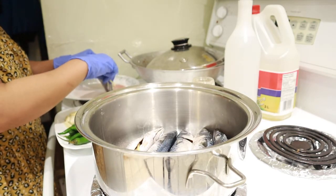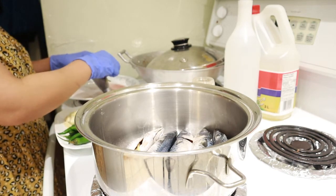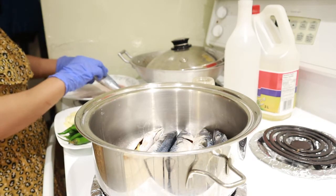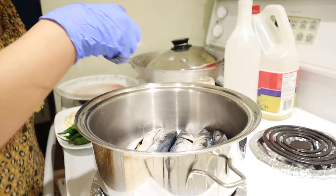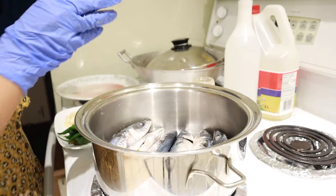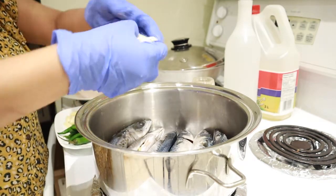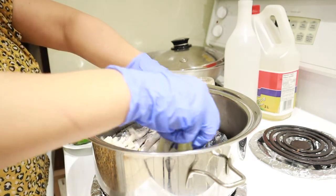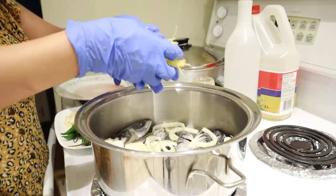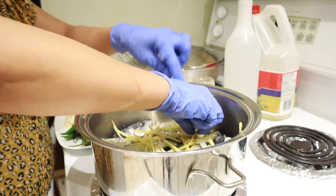This is very easy to make. I grew up in the Philippines but I don't really know how to cook Filipino food before, so I tried to learn how to cook on YouTube. Then we're going to put the onion — just put it on top. Then the ginger, just put the ginger on top. Put some at the bottom as well.